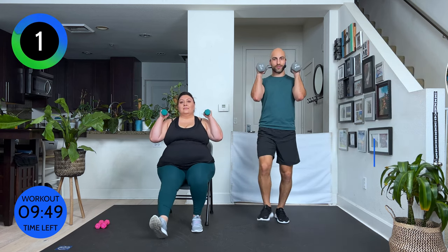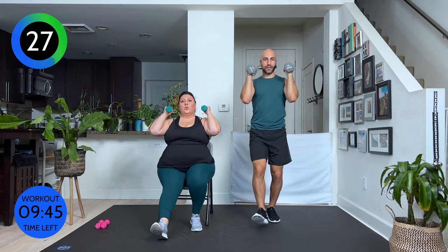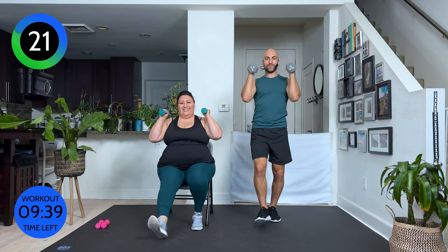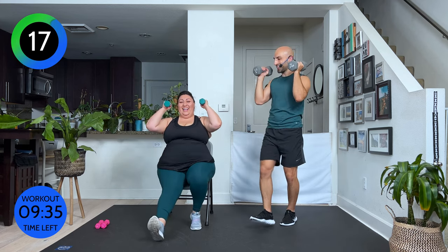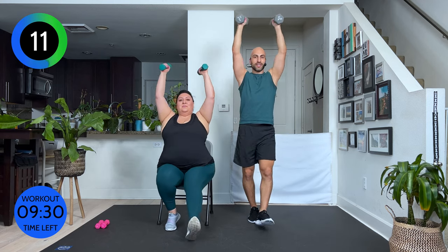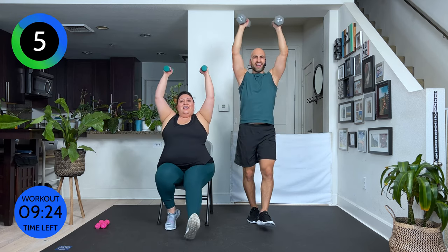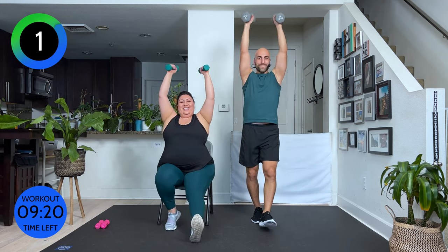Ready? Now add your arms. We're going to lift it up and down. Now, it's really easy to lean back — keep your shoulders over your hips. If you're sitting on a chair, make sure you sit nice and straight. Careful you're not just leaning back. Long, neutral spine. I can't talk for a second — I'm just fighting here. Three, two, one.